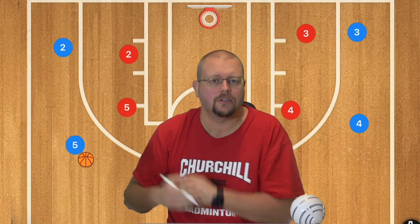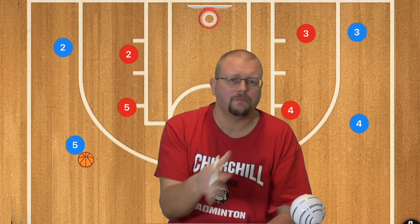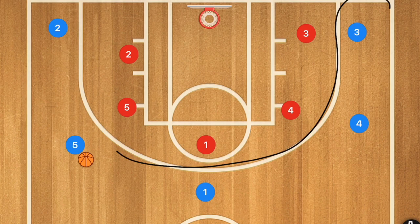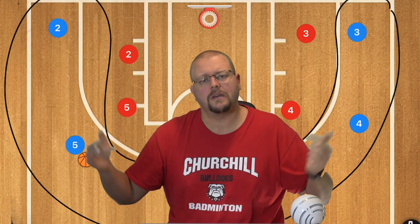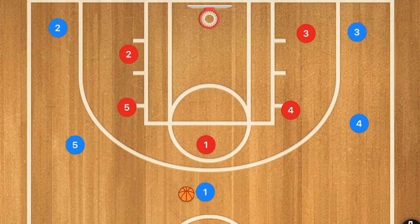In today's video I am going to be breaking down one of the most popular basketball plays being used right now at the university level in the states, but also what I've been seeing a lot at youth basketball games. The main reason for the rise of this play is because it is used very frequently as a five-out offense, which is gaining massive popularity right now. This is called the zoom offense.